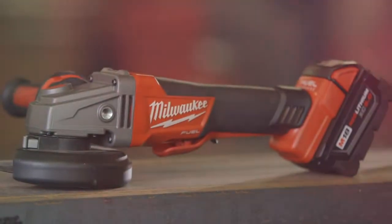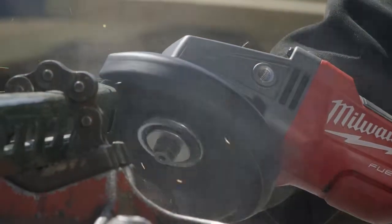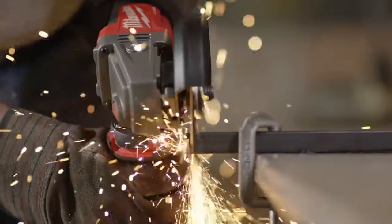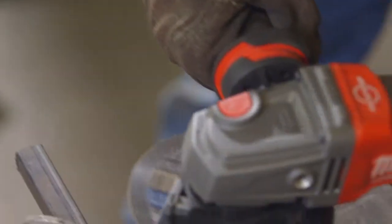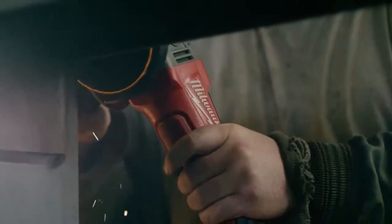The Milwaukee Fuel Braking Grinder is definitely an asset for the job site as far as safety is concerned. These styles of tools assist us in keeping our insurance modifier rate low by not having incidents. It allows us to bid more work to more general contractors and more customer sites that require strict adherence to safety.